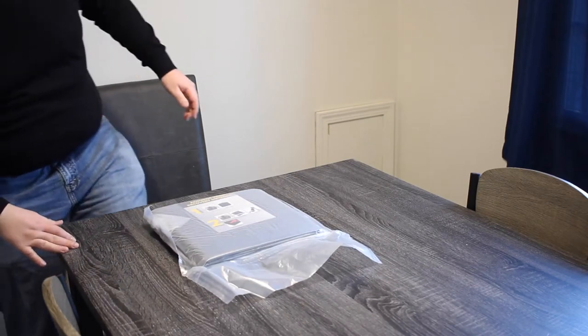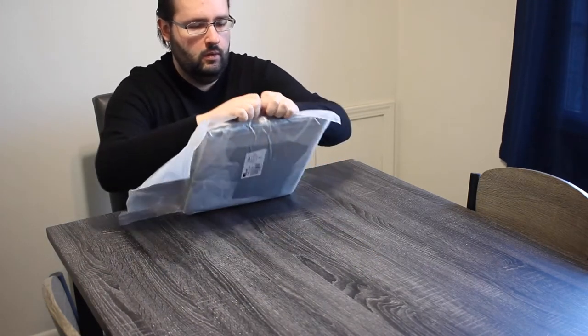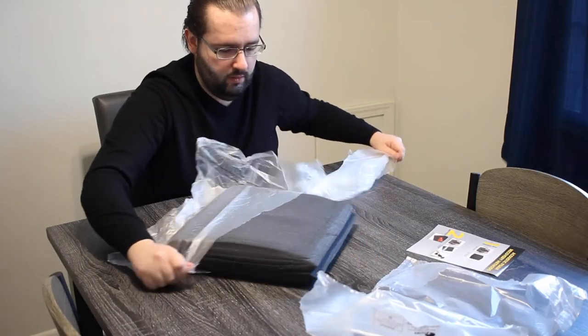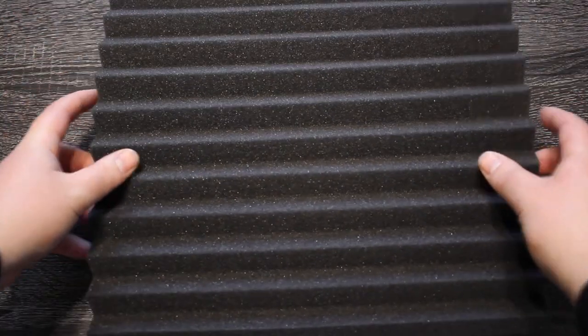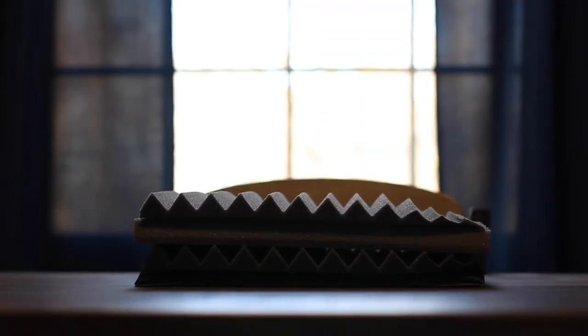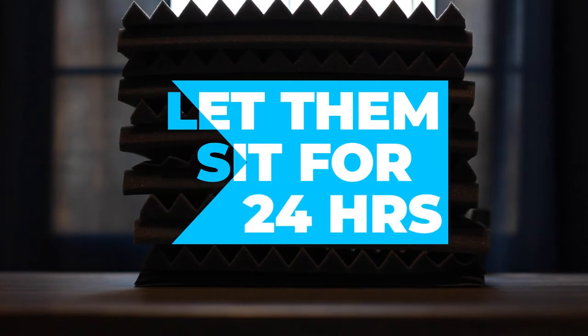The first part is to open your tiles once they arrive in the mail — open them slowly and gently, you don't want to damage the foam. Once you have them open, start stacking them in an area and let them sit for about 24 hours. Depending on whether you got a two-inch or three-inch foam, you might have to wait longer. For my one-inch foam pack I waited about 24 hours, so make sure you read the instructions on your foam tiles.